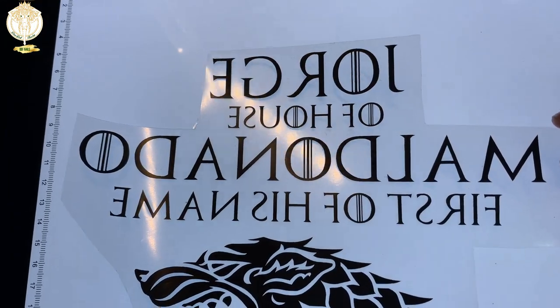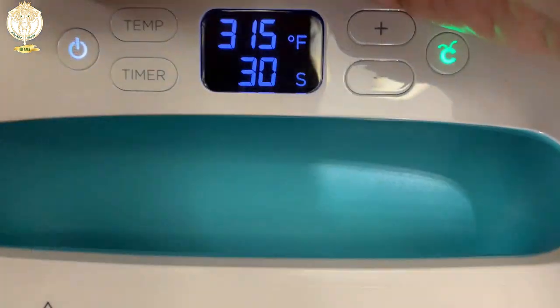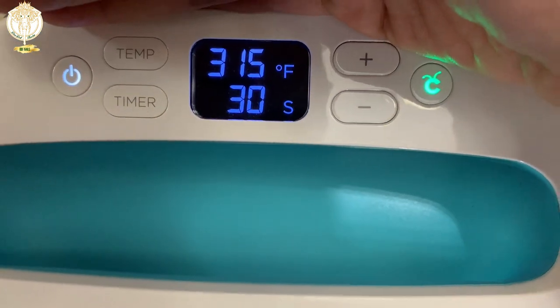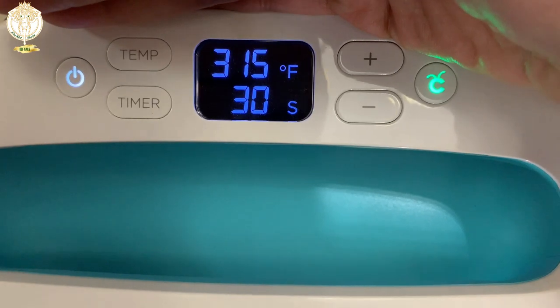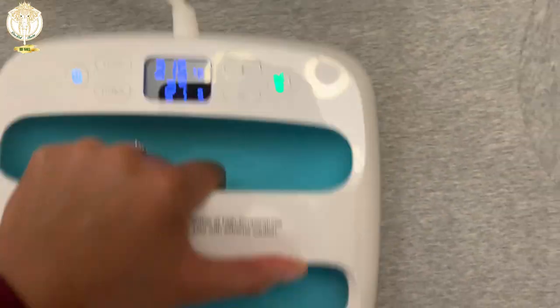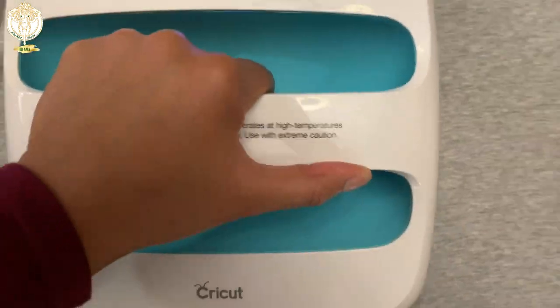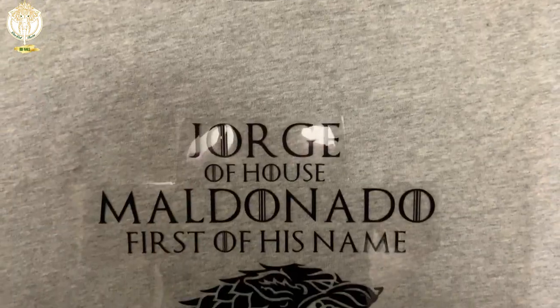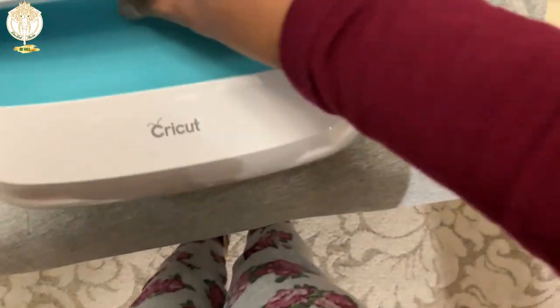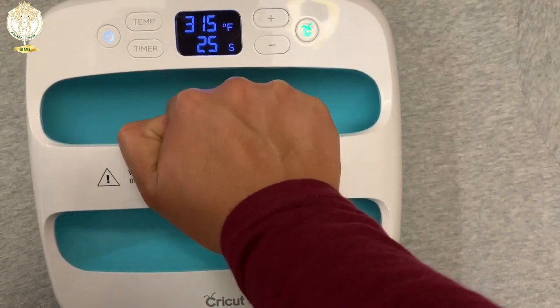Now I'm going over to my Cricut Easy Press — it's already preheated to 315 degrees for 30 seconds. You need to pre-measure where you're going to place everything. I always do my designs about three inches down from the top of the collar. I do pre-warm my shirts, and I don't pre-wash my garments — you can and probably should, but I never have and I've never had any shrinking issues.